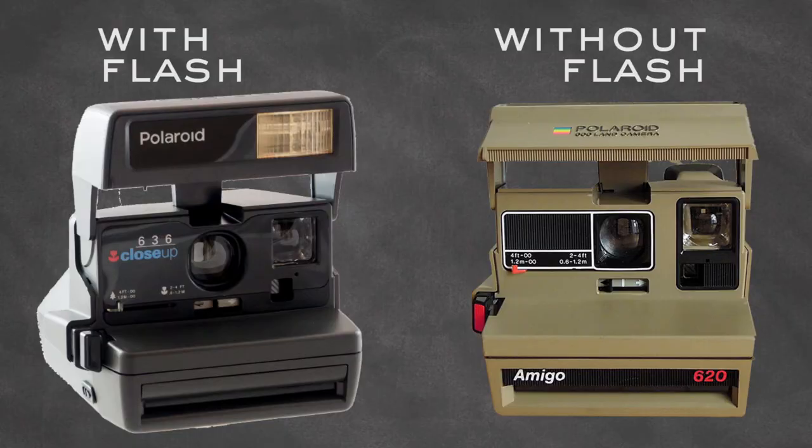Also important: you should buy a Polaroid 600 box-type camera that has a flash. There are a few models that do not have a flash, like the Polaroid Amigo. I would avoid getting one of those because there's not really a huge price difference between models that have a flash and models that don't.